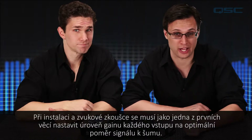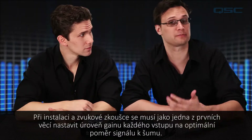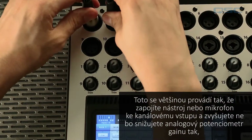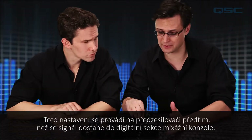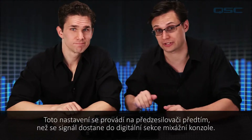During setup and soundcheck, one of the first things to do is gain stage each input for optimum signal to noise ratio. To do that you would typically connect an instrument or microphone to a channel input and increase or decrease the analog gain trim to maximize that input signal without clipping. This adjustment is done on the preamp before it makes it to the digital domain of the mixer.